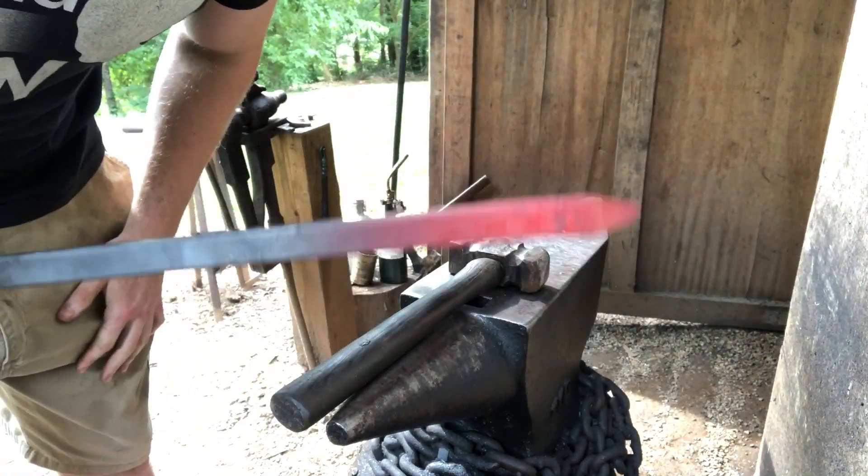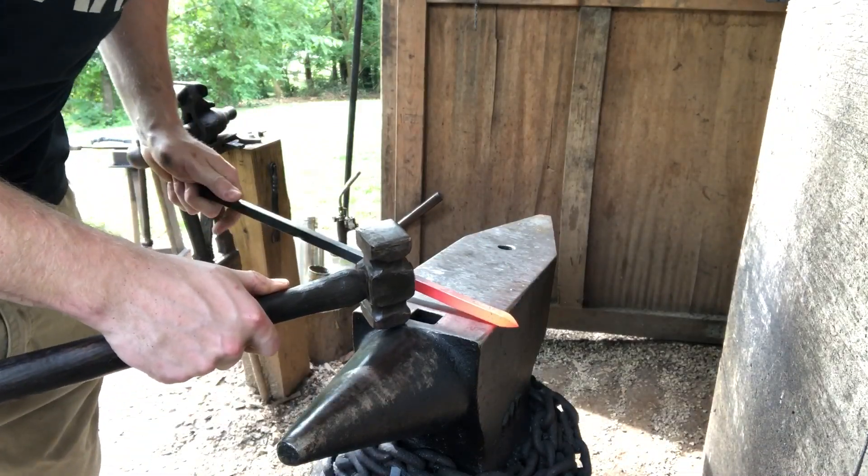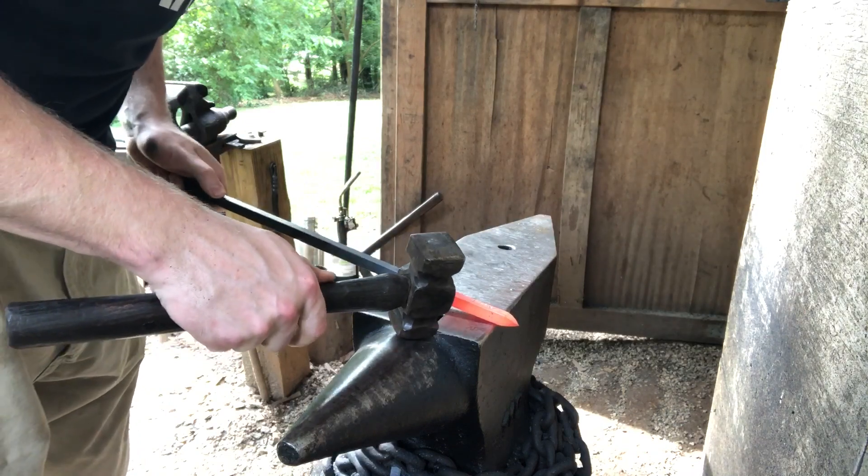See what I mean? We got a nice short taper. Now we want to isolate the part that's going to actually become the leaf. You really don't need a whole lot of material — there's more in a half-inch square bar than you think.